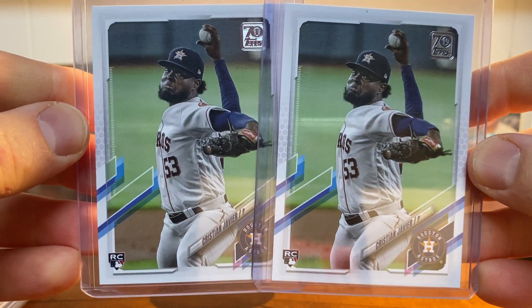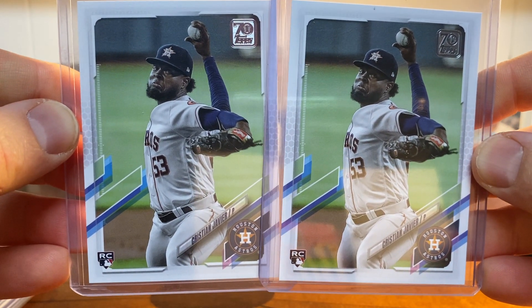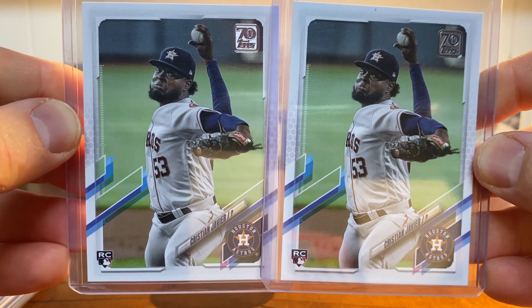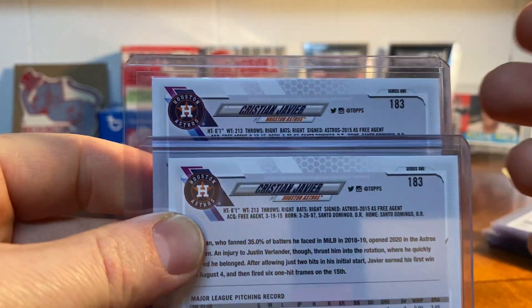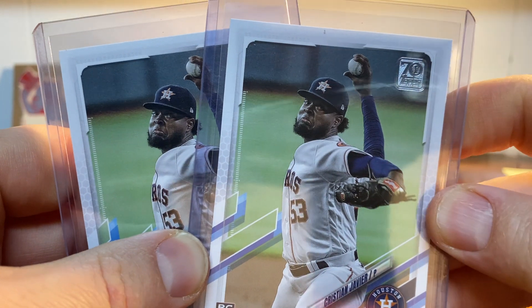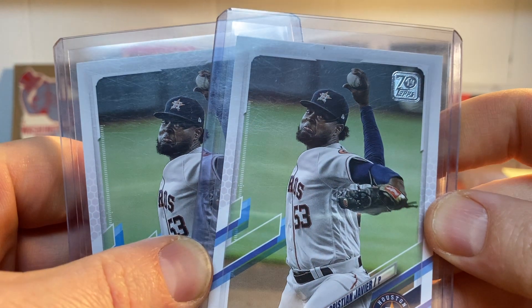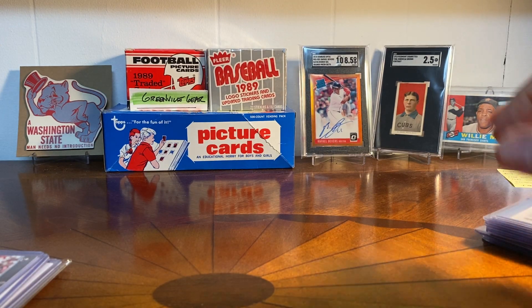Christian Javier, pitcher for the Astros — shout out to Trab's Pack Pulls, he was talking about him on his channel — so I grabbed a couple of those. I actually haven't broken any of 2021 Series 1 like a lot of you; I haven't found any of it. It would be nice to get some in the wild and break some. I haven't done that, so I'm kind of becoming a singles collector by default with the way the market is and the availability of cards.